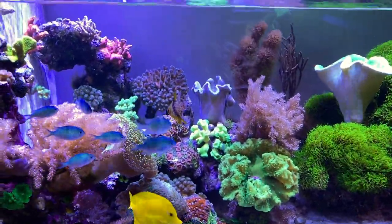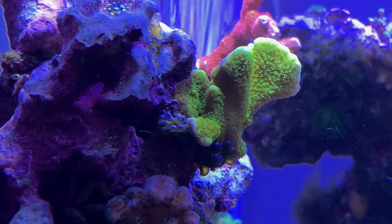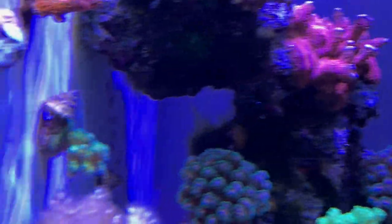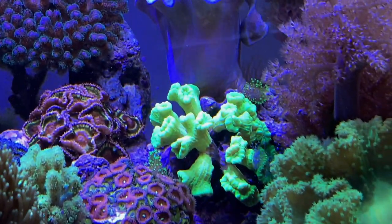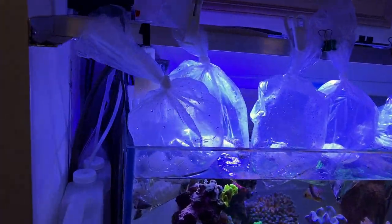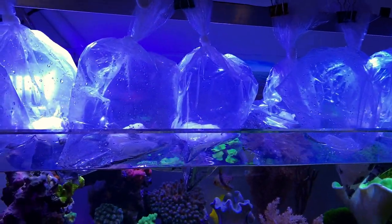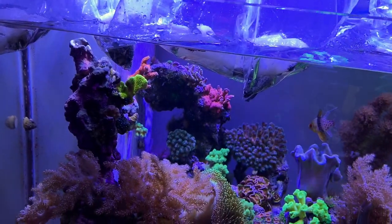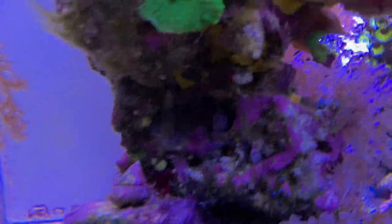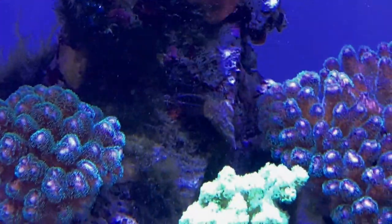Lots of stuff is happening in here — some good and only a little bit bad, if you want to call it bad. There's an algae issue, which is what we're going to talk about today, along with some new growth on some of my corals that were almost dead and gone. So I got 200 hermit crabs today. I have a serious hair algae issue in a few places — I have some here, here, here, and in the back.